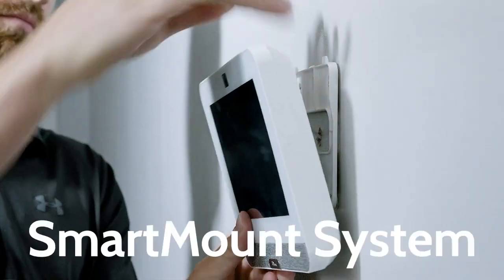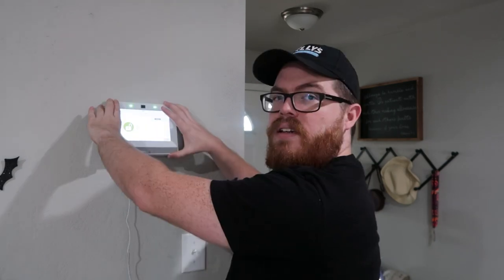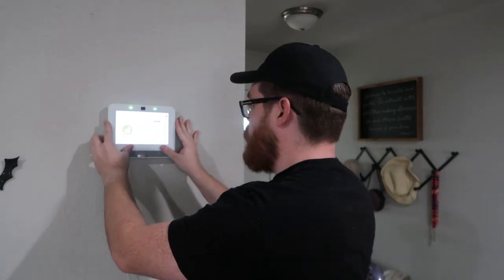Now let's talk about installation. If you've ever tried to install the IQ Panel 2 Plus, you know it could be kind of a pain. Sure, once installed it's very solid and secure, but it wasn't the easiest alarm panel to install — and in fact this is one of the biggest complaints alarm dealers have about the IQ Panel 2 Plus. Qolsys listened, and the IQ Panel 4 features a brand new smart mount system. You just put it in the hooks, panel tampered, push it into place, and that's it — it really is that simple.